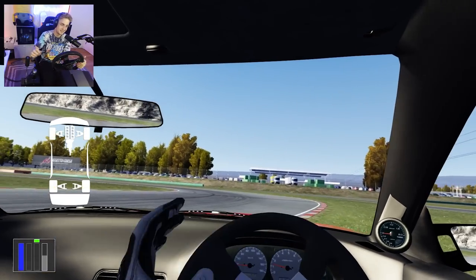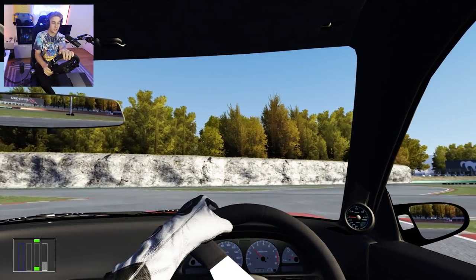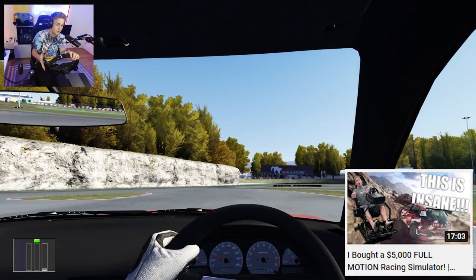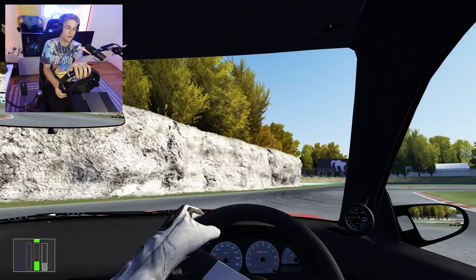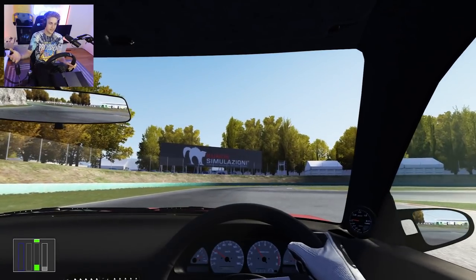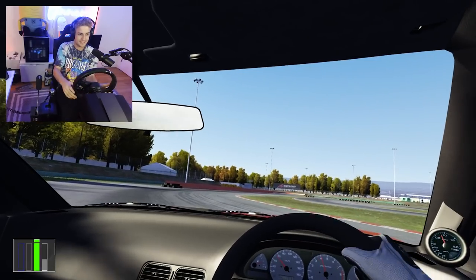I'm still not good but I'm getting better. If you guys watched the last video on this channel, it was me getting the motion sim ring and experiencing it for the first time playing Dirt Rally 2.0. The reason I got it, besides just having fun with it, was to practice drifting.